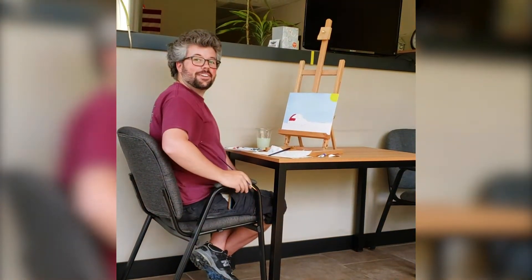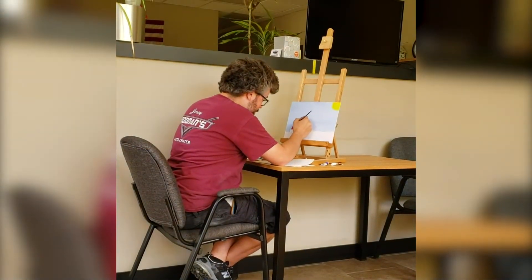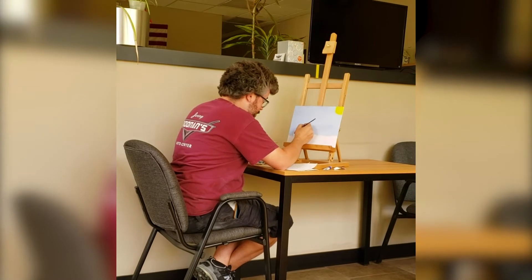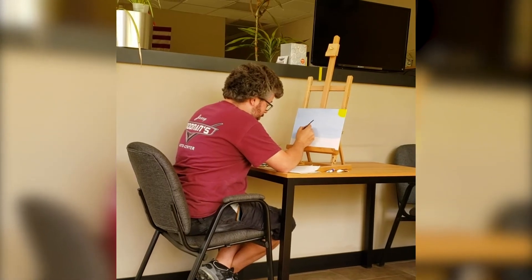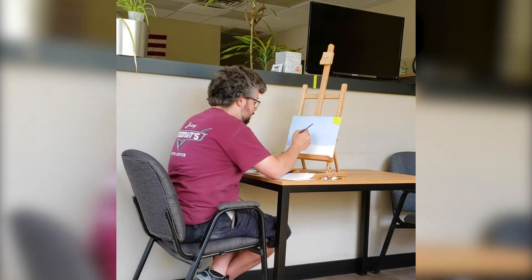Oh, I didn't notice you there. Welcome to painting with Mike Ross. Today we're painting this happy little car, that keeps things very happy during these times.